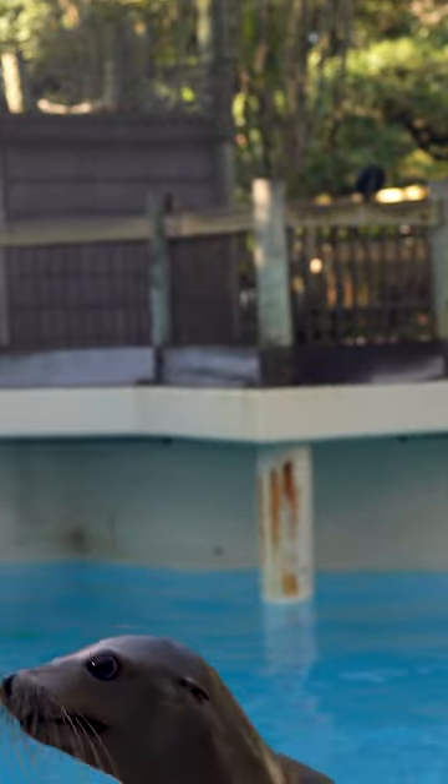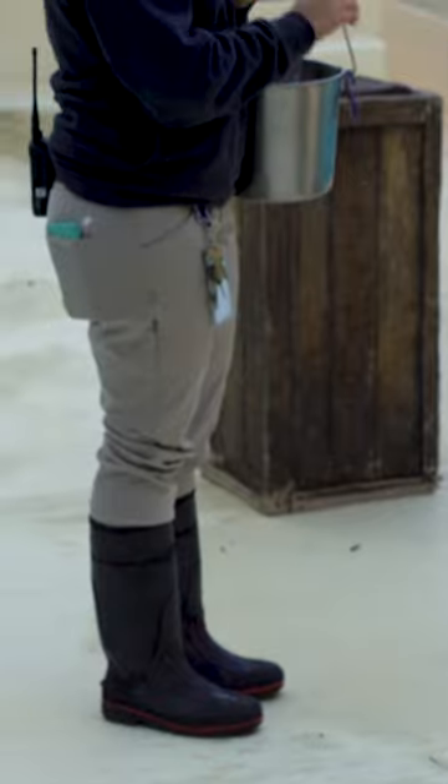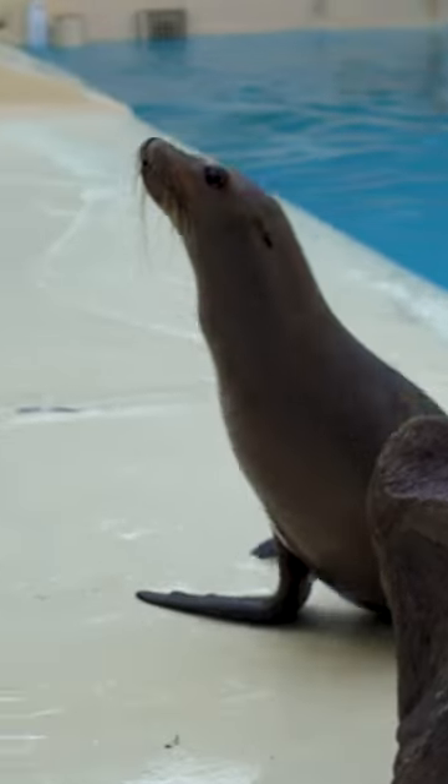Another way is whenever they're on land. Sea lions are really active on land, so they can move around really easily. And a seal looks more like that — that's her seal impersonation. They're a lot more awkward.